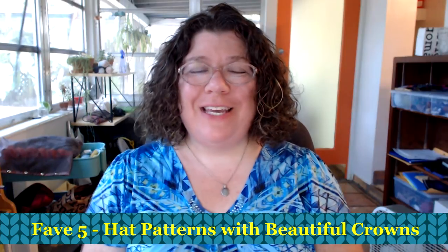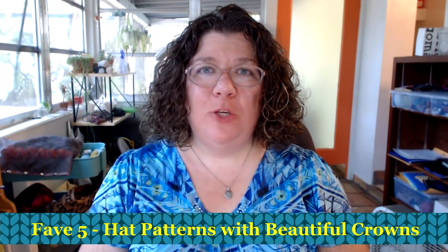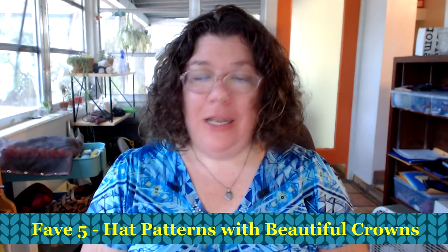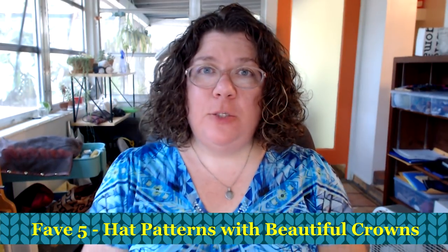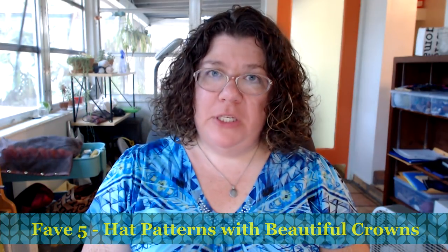Hello knitters, Barbara Benson here. I'm an independent knitwear designer who also makes videos here on my YouTube channel, Watch Barbara Knit. If you'd like to know more about my knitwear designs, please check the description below where you'll find a link to my Ravelry designer page with all the patterns I have available. Also in the description is a link to the Watch Barbara Knits Facebook group — I would love to have you come join us.